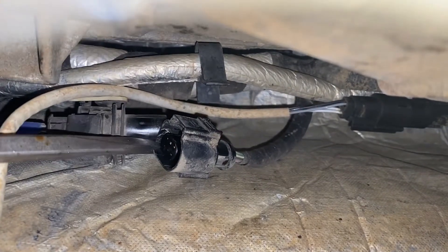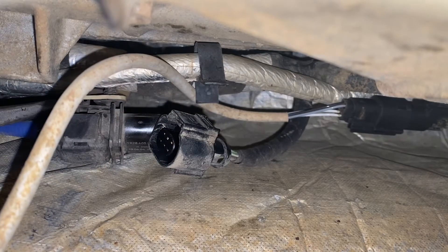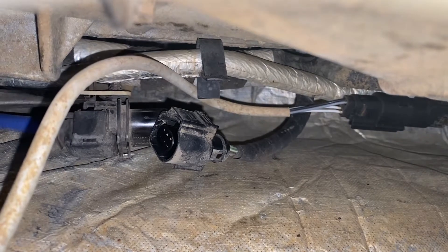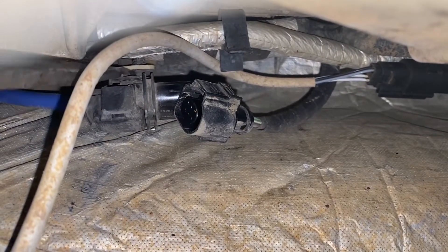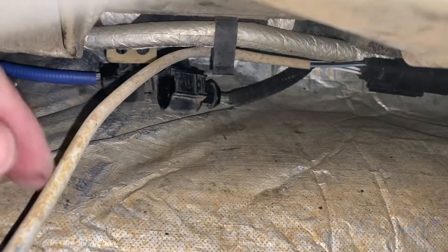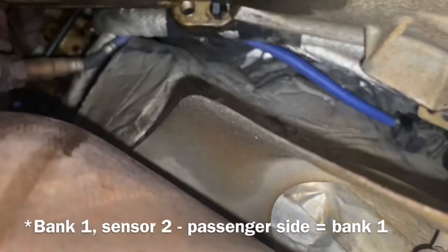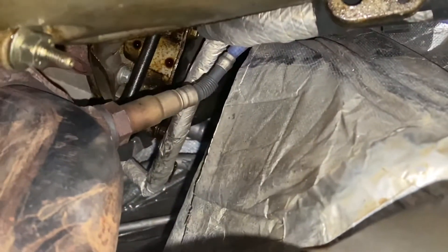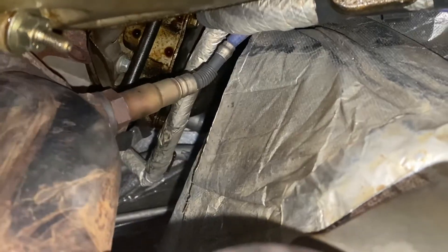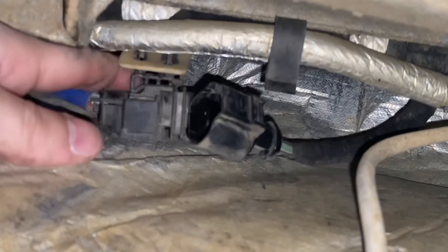I got this one disconnected — it was pretty easy, actually. I didn't catch it on video because it took two hands. I need to get the wire pulled out of this clip here. By the way, this is the Bank 2 Sensor 2, and I'm replacing Bank 1 Sensor 1 for the P0131. Bank 1 Sensor 1 is the first one you come to along the exhaust, and it goes back to this clip — that's what I'm fighting with.